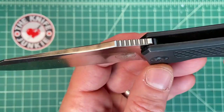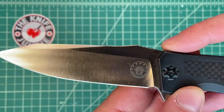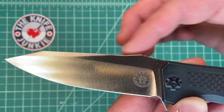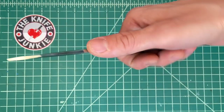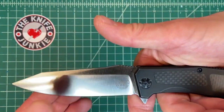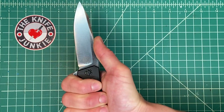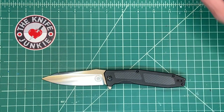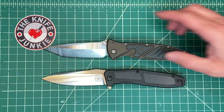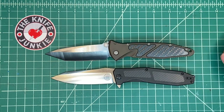Over here you've got this beautiful jimping and thumb ramp. Something I really like is a dip after the thumb ramp as you move forward towards the tip. I like that little swale where your thumb can fit in when you're riding way up on the blade. Another knife I immediately thought of when I got this in hand was the Microtech Socom Elite — this one is like a 2013. When I put them next to each other, yes, they look nothing alike really.